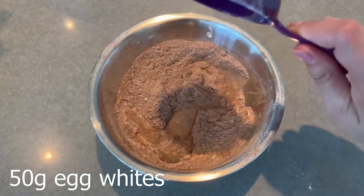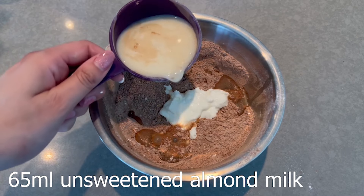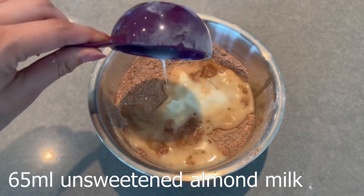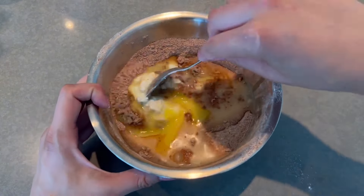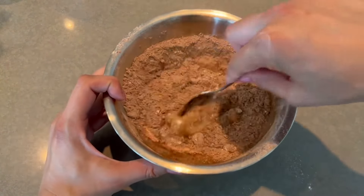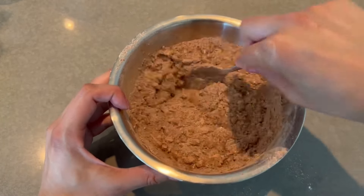Then we've got the egg whites, non-fat Greek yogurt, unsweetened almond milk, and the light margarine. We're going to mix these wet ingredients together. Another great thing about this recipe is you can make it all in one bowl.